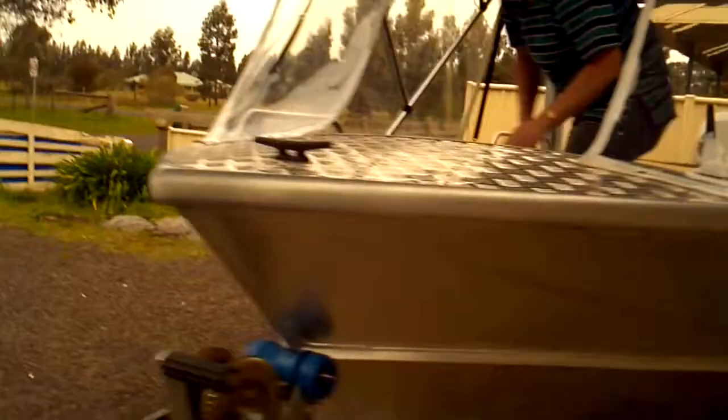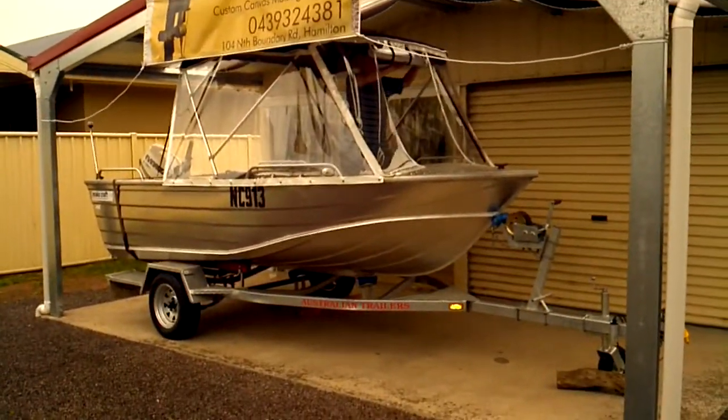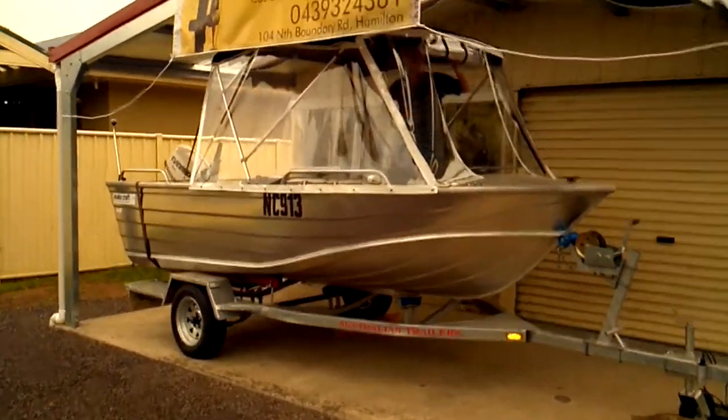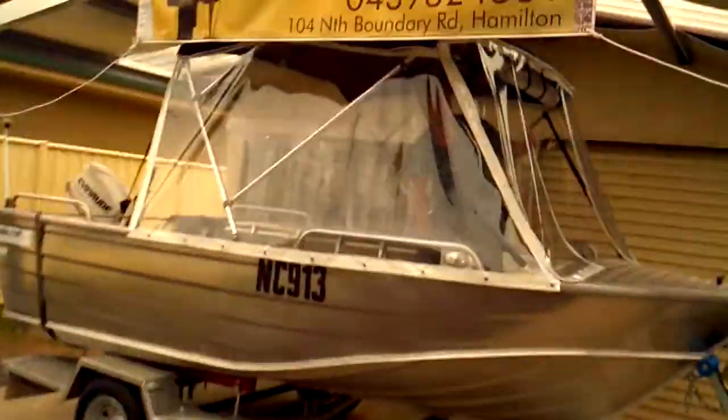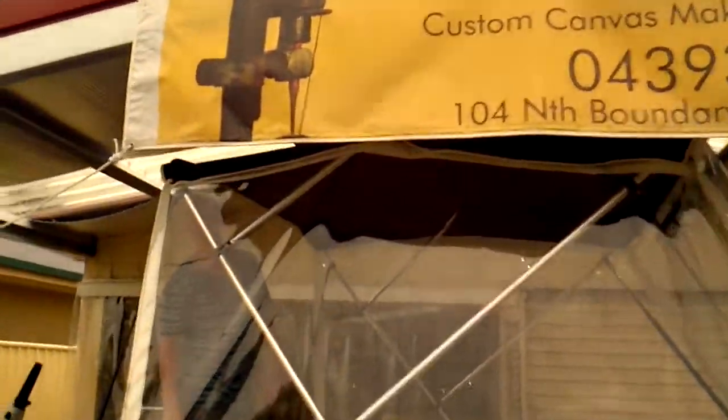Nice LED lights there too — they're beauties. There she is in the boat. Oh, you're from Evans Canvas, are you — evanscanvas.com.au?